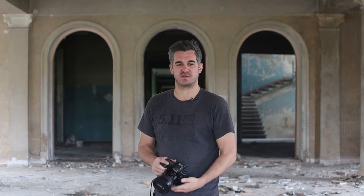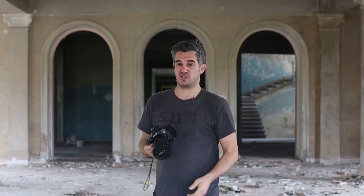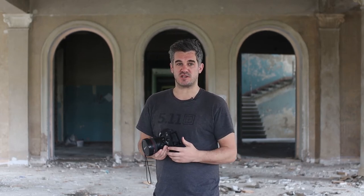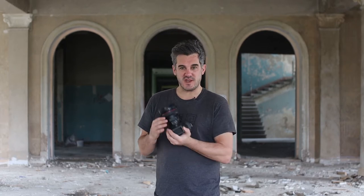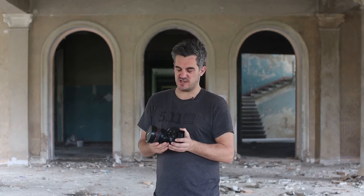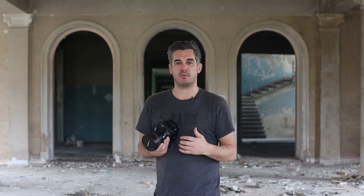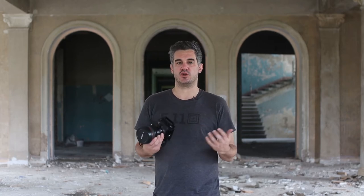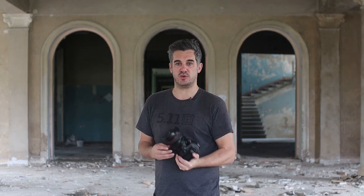So you don't know what a tilt-shift lens is. Well today we're going to discuss just that exact topic, and what a topic it is. This is part of a three or four part series discussing all of the ins and outs of these fabulous lenses — how they work, what they are, and what you can do to get the best out of your shots while using one.